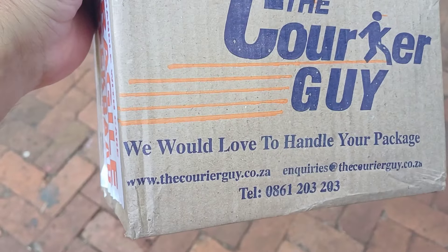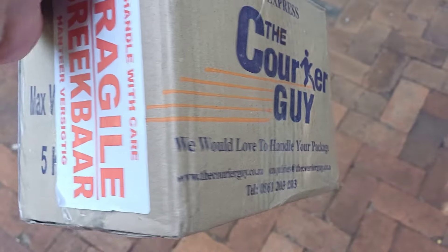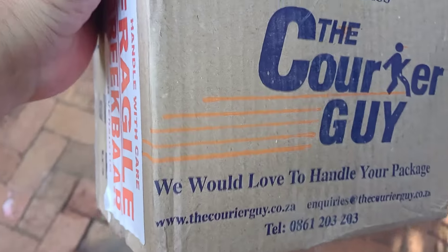Yesterday afternoon I got a package from the courier guy. The label says 'We love to handle your package' — that's funny — and it's fragile. So let's go open it.